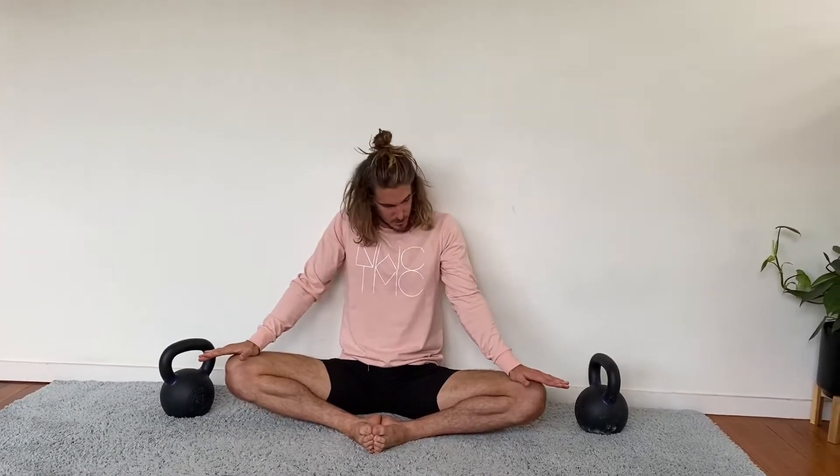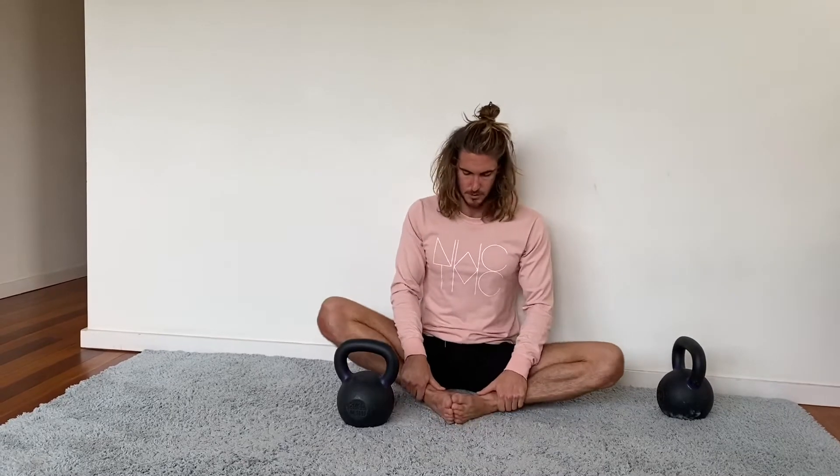Then we grab some weight — I've got 20 kilos here, but you probably won't use 20 kilos in the beginning. Maybe start with 10 kilos and slowly build that up. You can use kettlebells, weight plates, or dumbbells — kettlebells are the most comfortable. If you find your knees comfortably reach the ground, place a little block underneath to get more range.